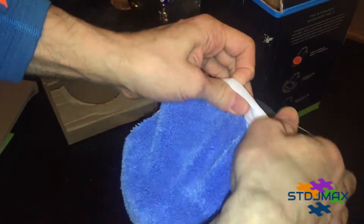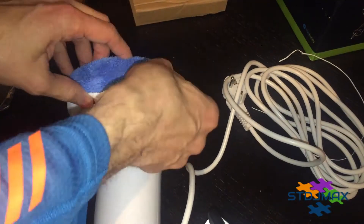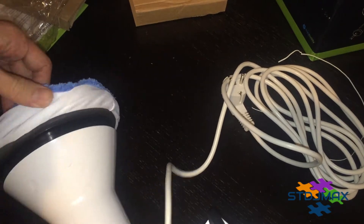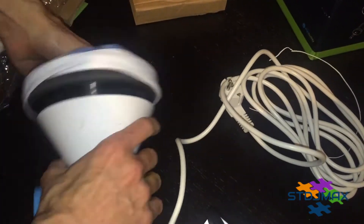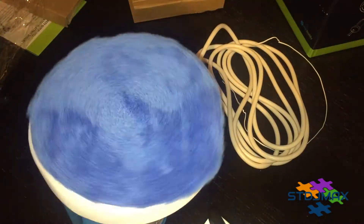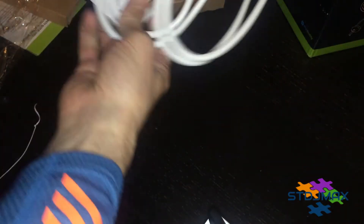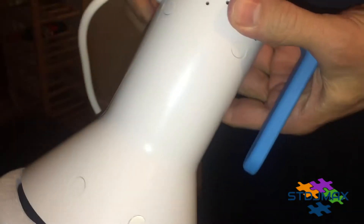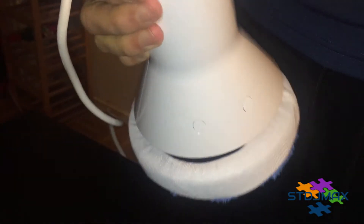I don't want to destroy this while opening. One good thing about this device is it has a really long cable. And apparently it has only one button to start.